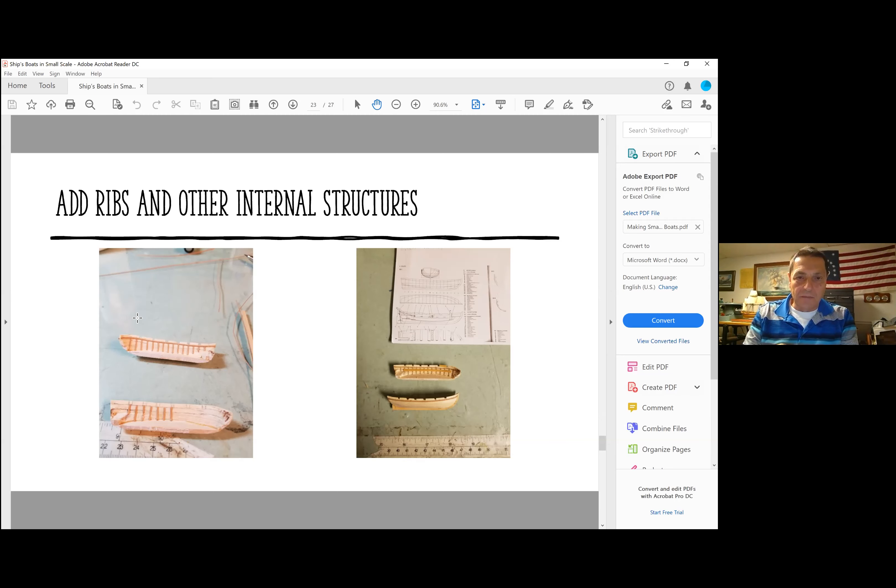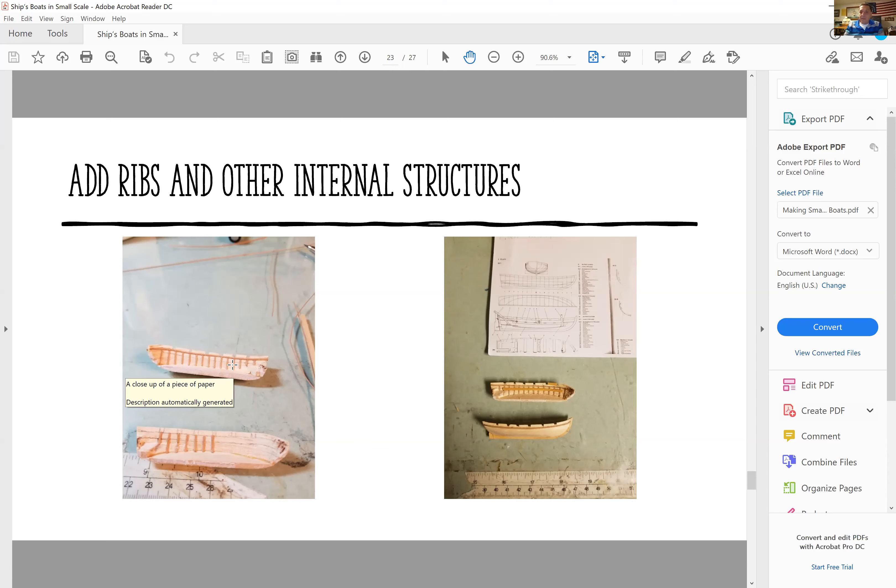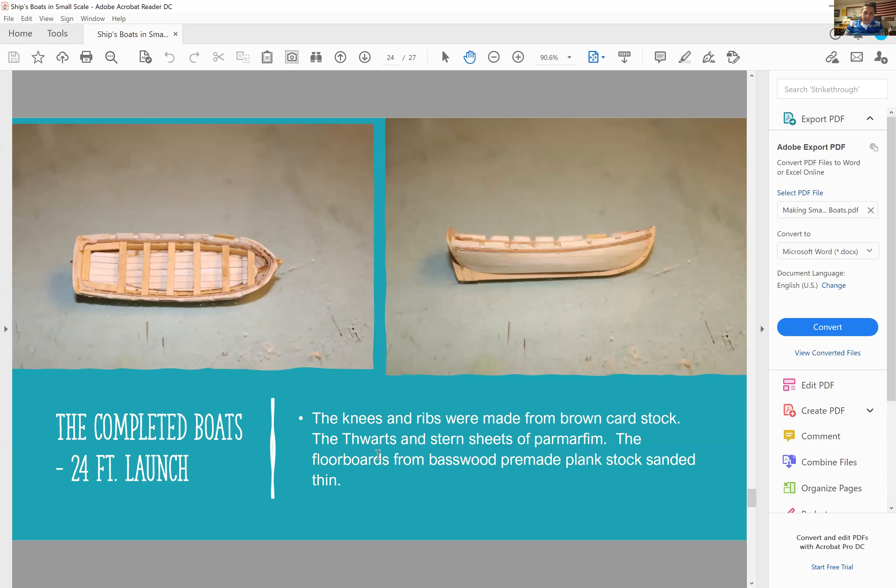Going back to the presentation, you'll notice I laid in the ribs and the support for the thwarts — this is all done with card. These are the completed boats: this is the 24-foot launch. I laid in the planking in the bottom, the stern sheets, and all the thwarts. The thwarts are wood. The stern piece and the ID card for the Ship Model Society of New Jersey — when we had them — used to be two-ply plywood, and that's what I used.